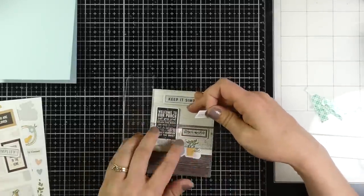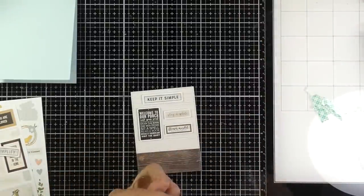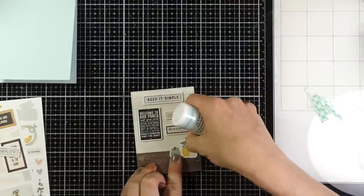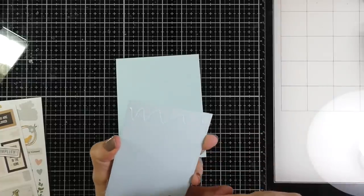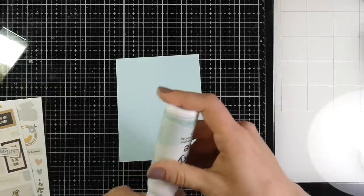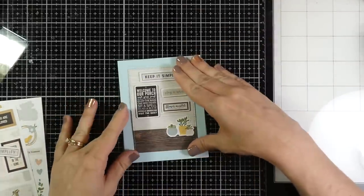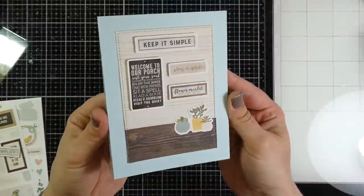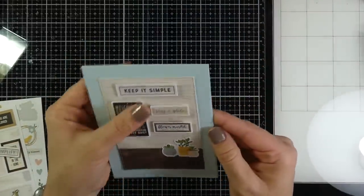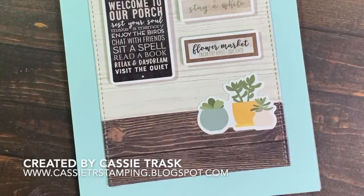I adhere all those down, and I don't want my plants to be popped up so I use liquid glue to adhere those to the card panel. Then I use that same liquid glue to adhere that to my card base. Once I get that adhered as straight as possible, that finishes off card number one. It was really simple and I really like the way it ended up looking — it's kind of fun, and you could use this card for just about anything: a thank you, thinking of you, or whatever.